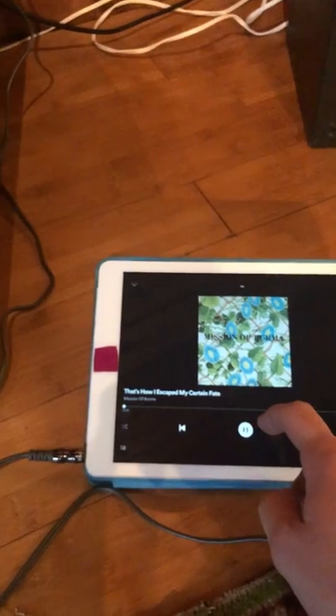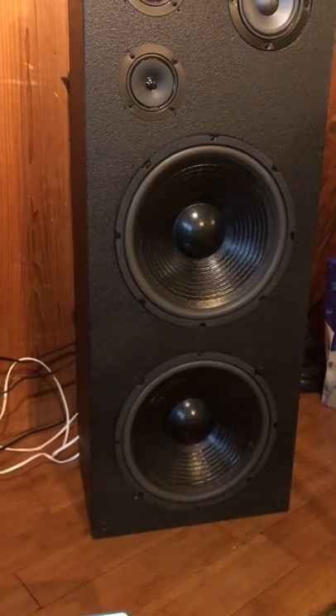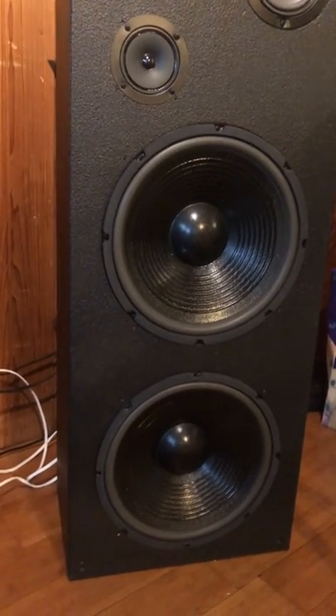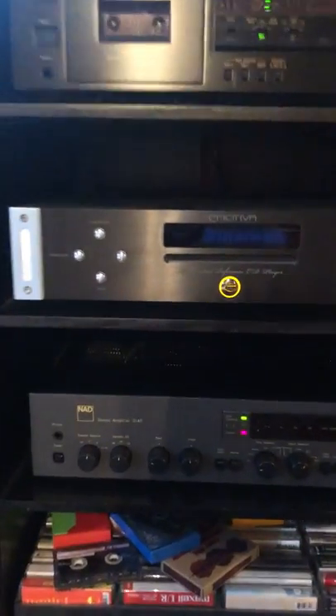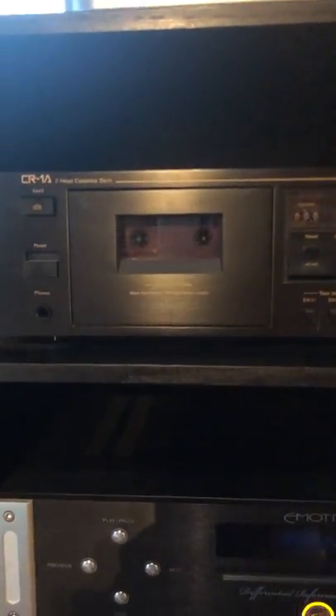So I just want to prove to you that the aux cable and channel on my amplifier are sound. Okay, so that's the source material played on an iPad. I've got another tape deck up here. This is a Nakamichi, which is a pretty nice high-end tape player, and I've got the same track queued up on a tape here, so let's give it a listen.